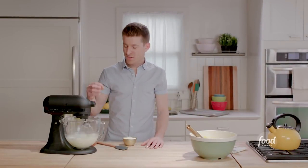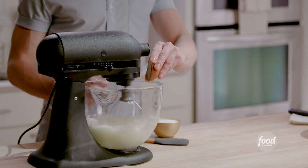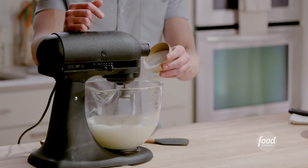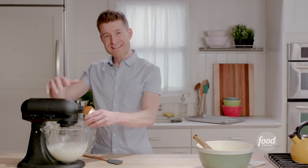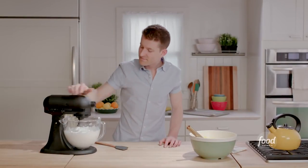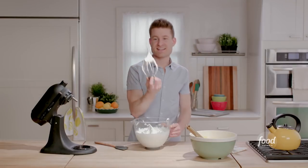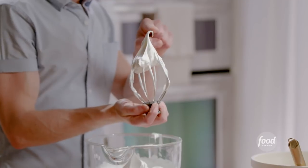Now that my egg whites are looking nice and foamy and lightened a little bit, I'm going to add in just a little bit of white vinegar. I have some granulated white sugar that I'll sprinkle in over the course of maybe 20 to 30 seconds. I don't want to dump it in all at once because I don't want to weigh down those egg whites. We're there now — it stands up except for this little itty bitty tip at the top, which looks perfect.